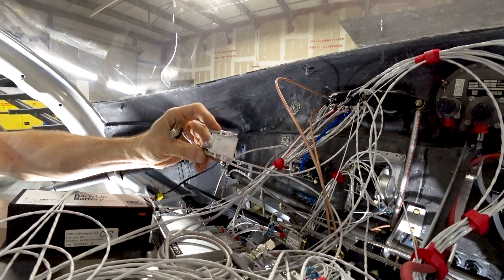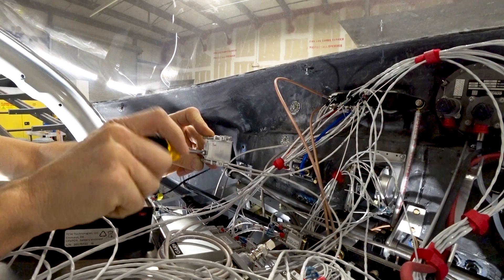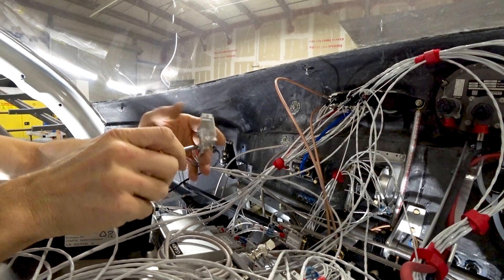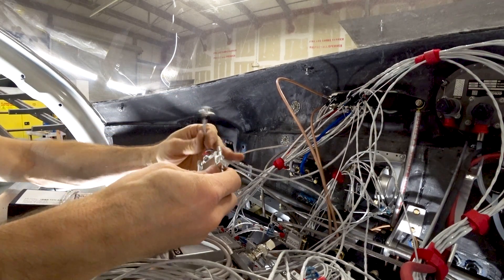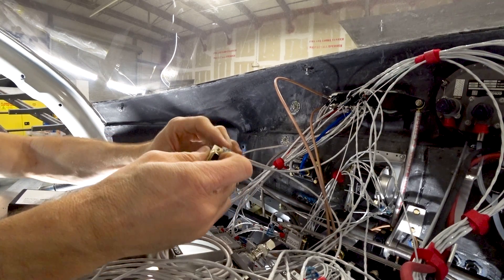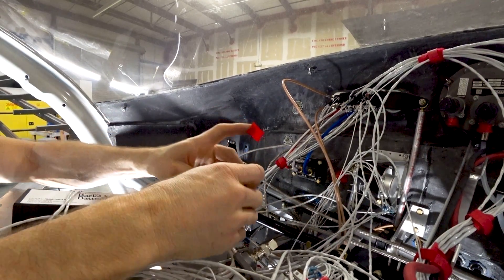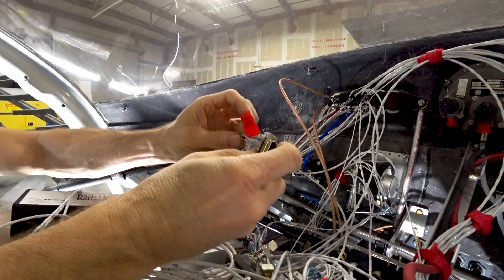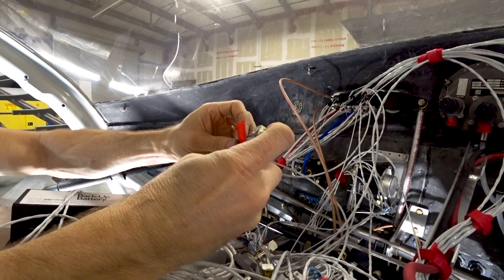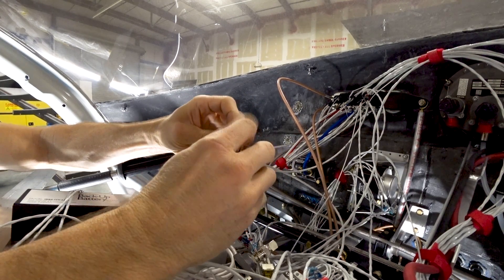The ring terminal is now tightened at the end of the back shell — you can see how much time each one takes, and there are about 30 to do in total. Now the connector lives in the back shell. A bit of red electrical tape goes around the wires where they'll be clamped — red was used because there was mostly red tape left. This wrapping protects the wires and stops them from potentially being frayed or worn through.